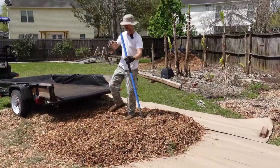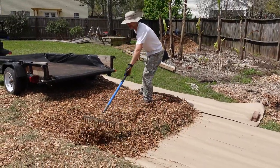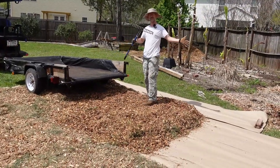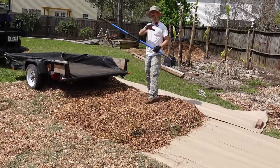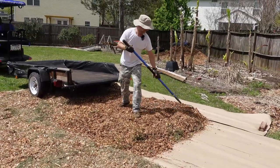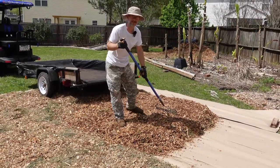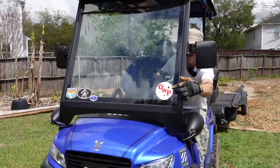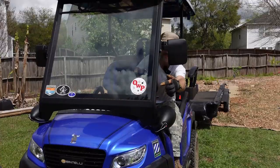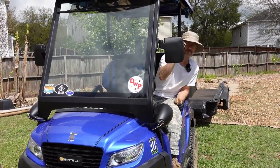Once we get done spreading all this out and it's all edge to edge, completely done, we'll have to come back through here, squish this down a little bit, make sure it's nice and level. Then I've got another rake — those really big landscaping rakes — to make it all nice and level and smooth-ish. As smooth as I can get anyway. If you guys are enjoying this video, make sure you like and subscribe. I do have a second channel called Often Wrong Paradigm where I talk about the Bintelli cart and other stuff I do in my garage. I'm going to go ahead and back this up and be right back with you.